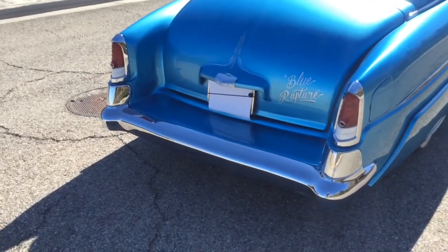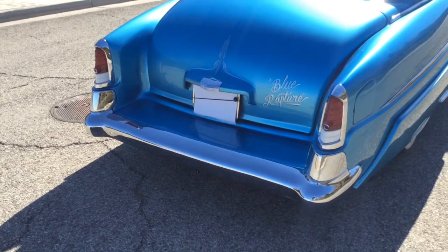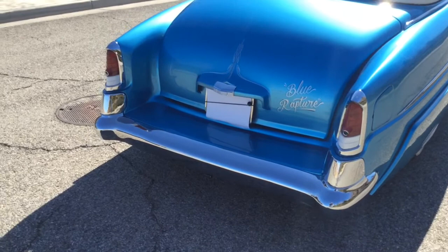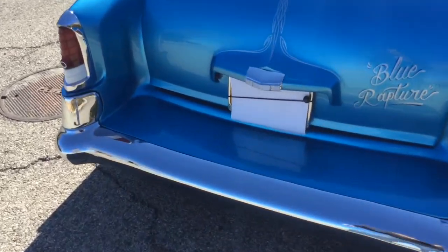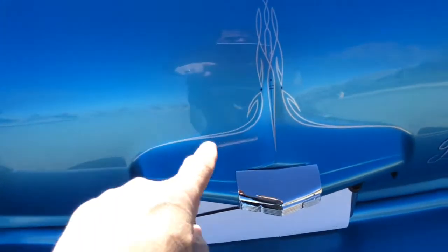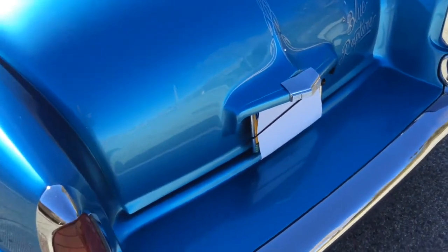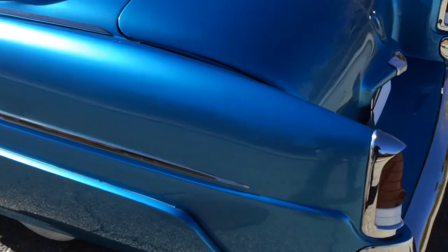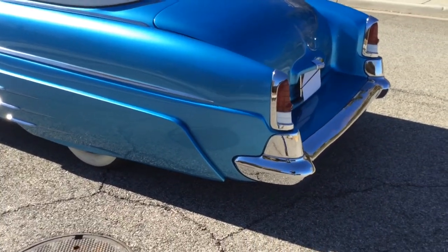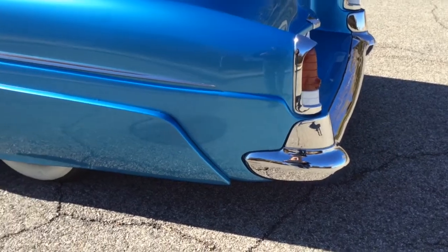Most guys in the '50s would shave the trunk lids to make them smooth. I wanted mine to wake up a little bit, so I got a license plate holder off a '51 Ford — it seems to wake the trunk up. Craig Gilliam added a bunch of lead to it. Here's some traditional '50s pinstriping that you'd normally see back in the day — you can see all this is leaded and peaked, so lots and lots of work there. The trunk lid corners are also rounded — that's another thing that makes the car flow and gives it good symmetry. You can also see this rear bumper was frenched in, meaning it's smooth and pushed up against the body real nice, like a pocket — that's how it was done back in the day.